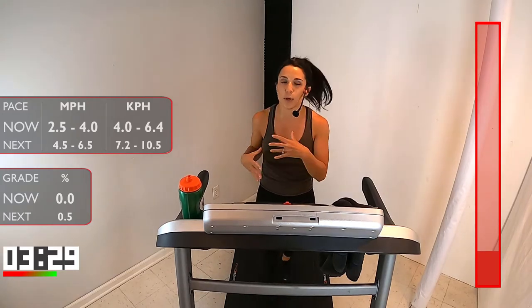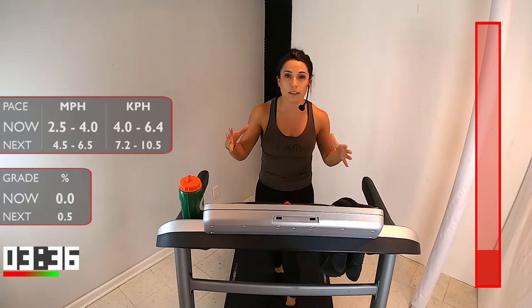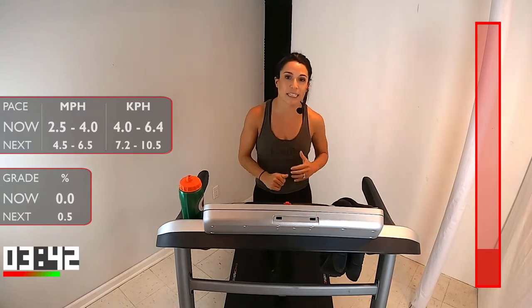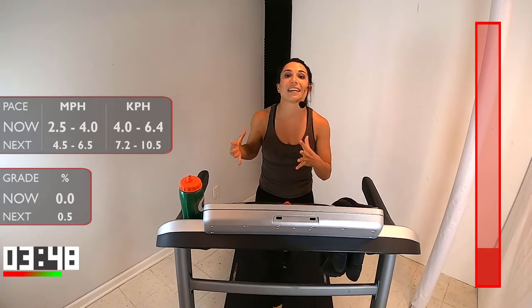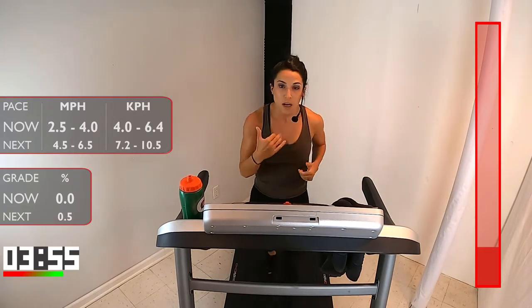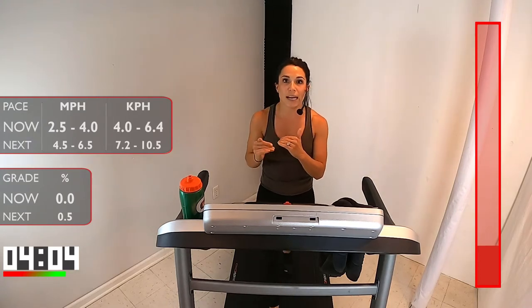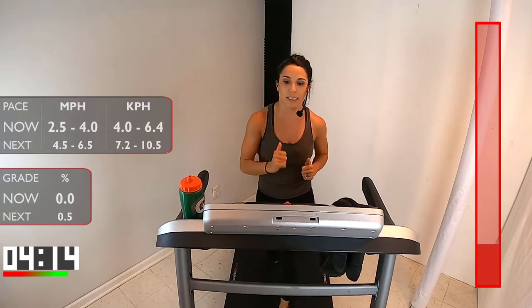We're increasing that duration and time because this is an endurance run — we're trying to build up the stamina for how long we can keep going. That first one is going to be three minutes, and the speed is anywhere from 4.5 to 6.5. If you think back to last week, that was the same speed range. Remember, I talked to you about RPE — learning what your body feels and where you can push yourself. Workout to workout, week to week, you can really start pushing your speed. I want you to find a way to be consistent through all those runs even though the times are increasing and decreasing.